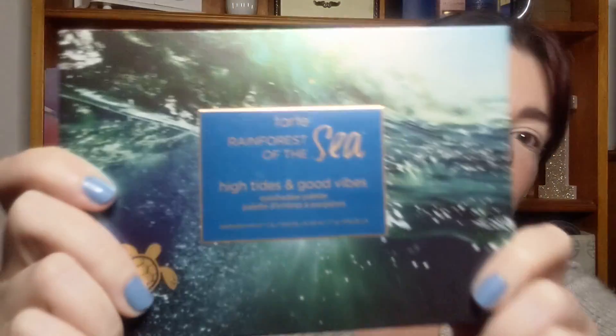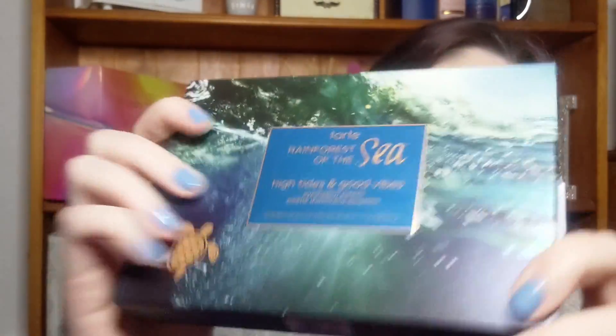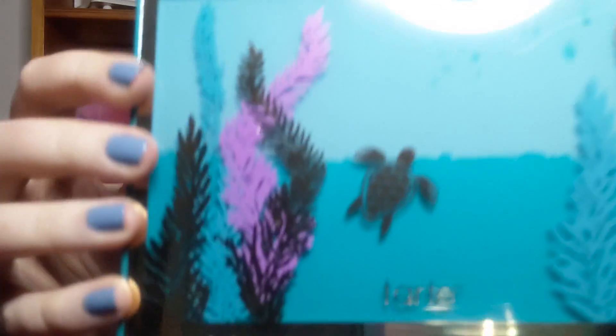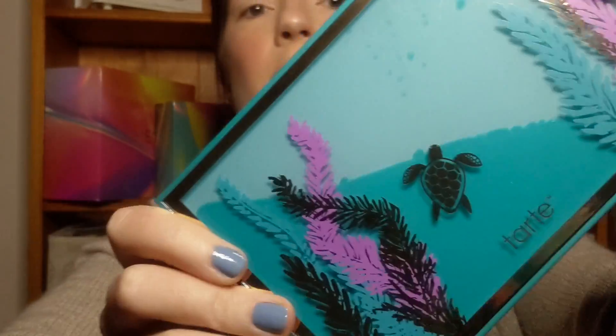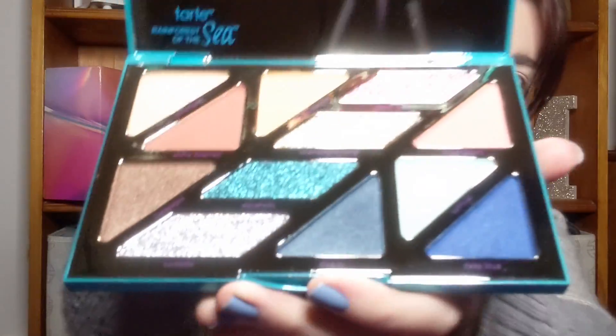To get the blue eyeshadow look today, I thought I would use my Tarte Rainforest of the Sea High Tides and Good Vibes palette, which is absolutely gorgeous. It comes in this beautiful box — it's like the ocean, it's all foiled and shiny. And if you open it, there's a little turtle and the water and it moves, which is really cool. It's a stunning palette.